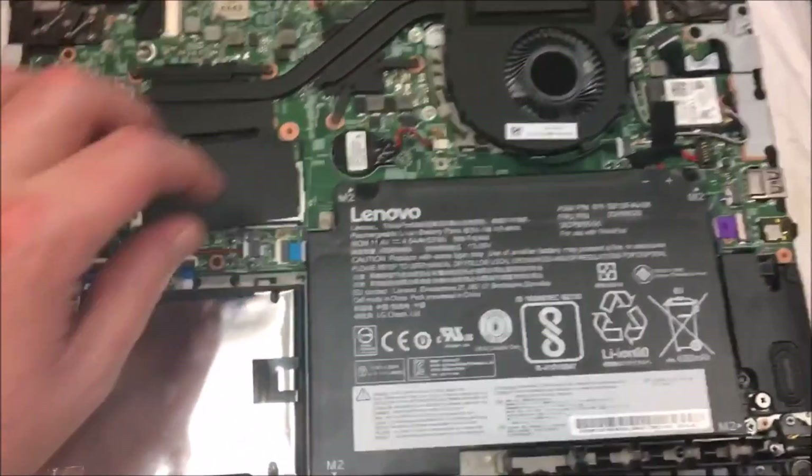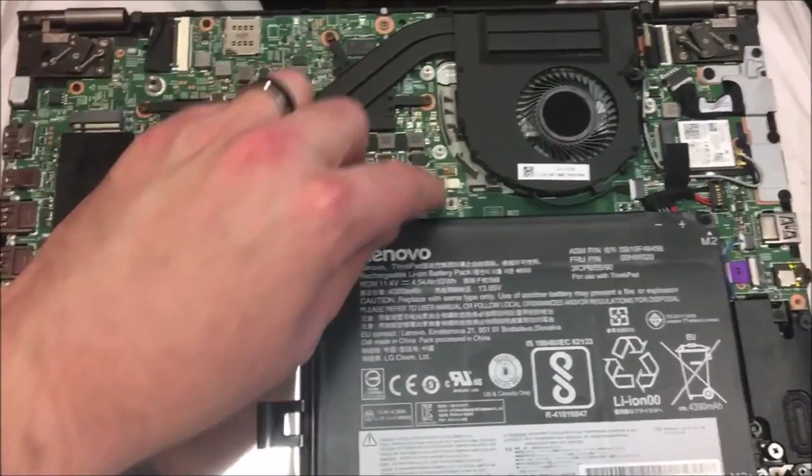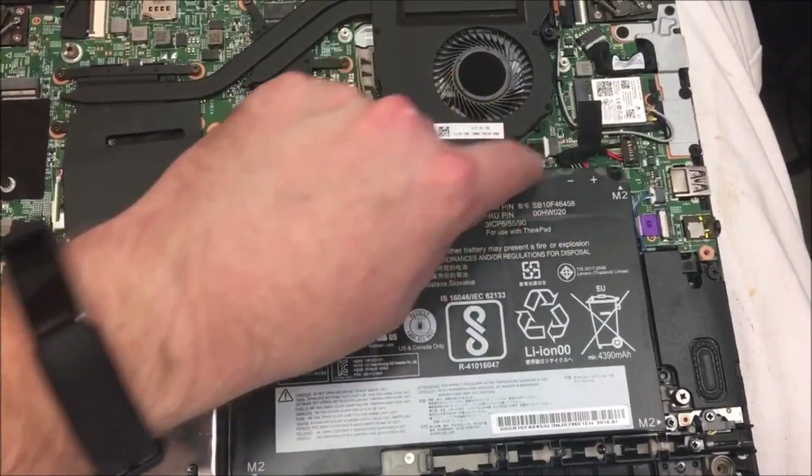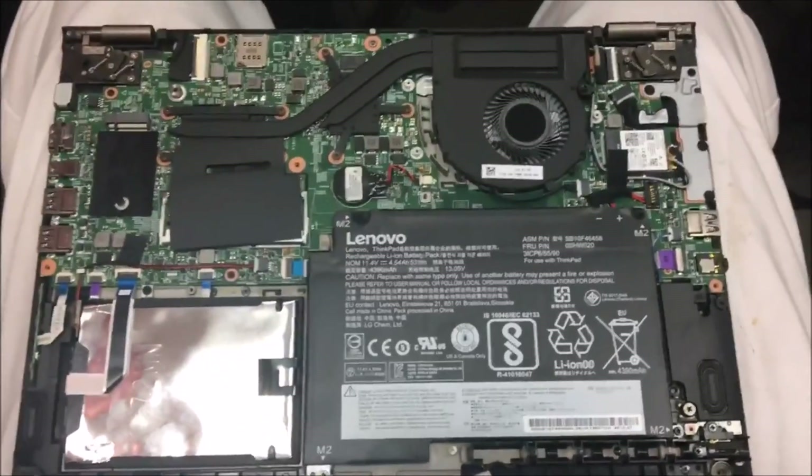But if these instructions haven't been able to help you, then odds are you have to take your computer into a repairman. You might have some pretty serious problems, but good luck, folks. Take care of each other. Have a good one.